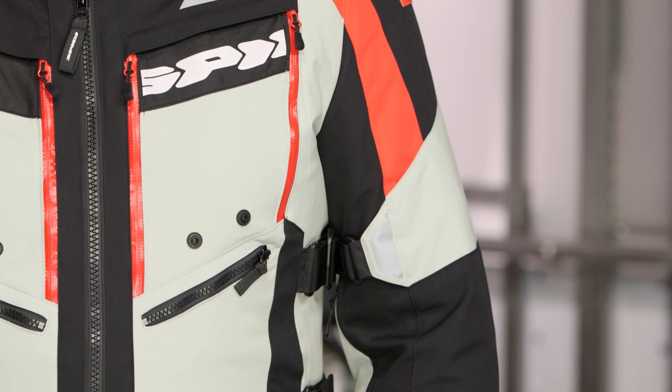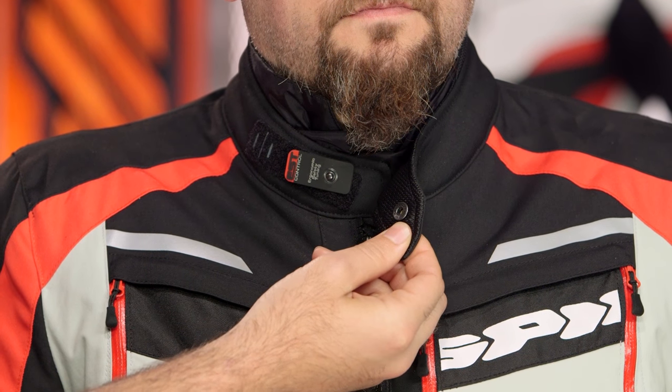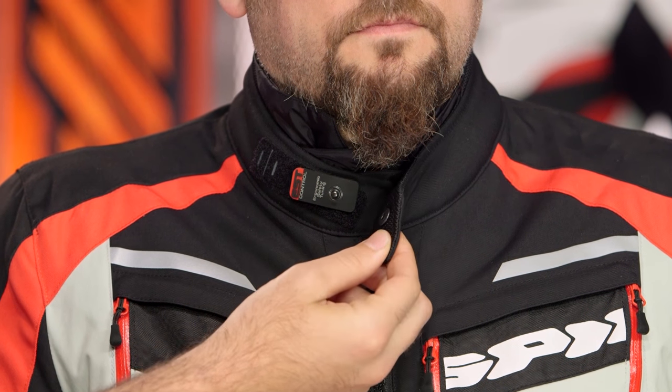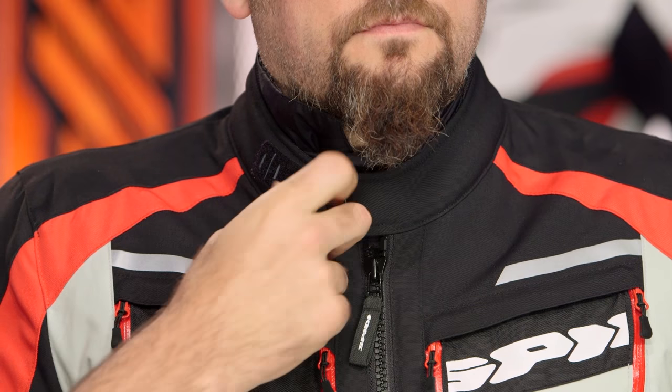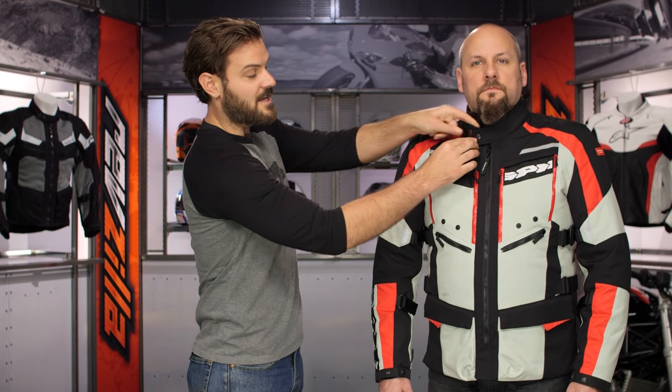Working through the top collar, the first thing you'll notice is the little red EST tab, which stands for ergonomic safety tuning. It lets you use a snap closure and then fine-tune where the snap sits with Velcro, so you can set it and forget it. Along the top you have some 3D mesh, and you can see the rain liner pops through and works over the top of the jacket collar, so you don't have to worry about water pushing through — it keeps you dry very nicely.